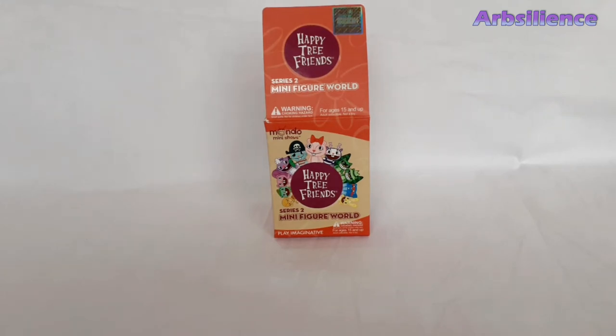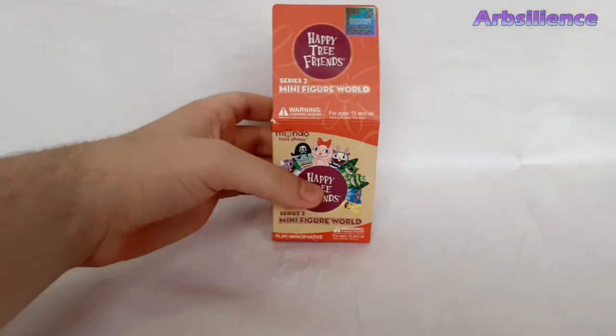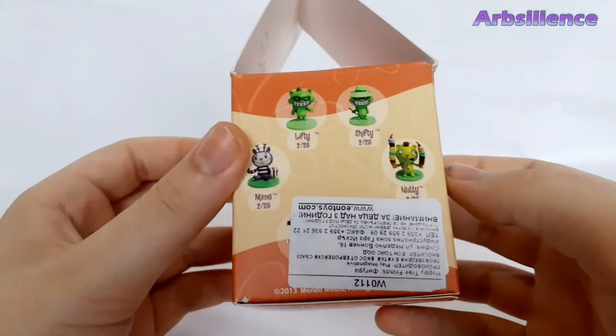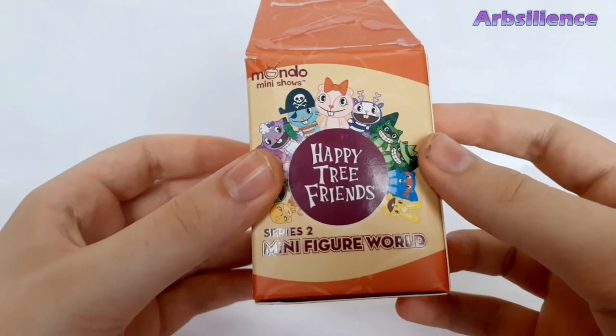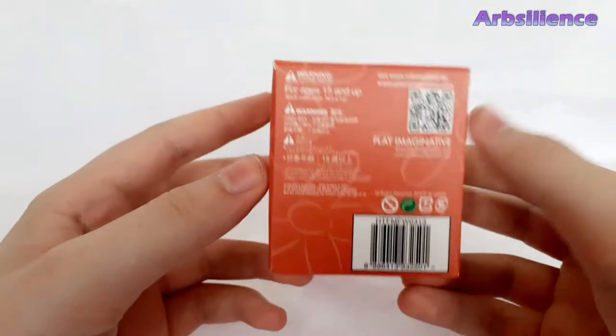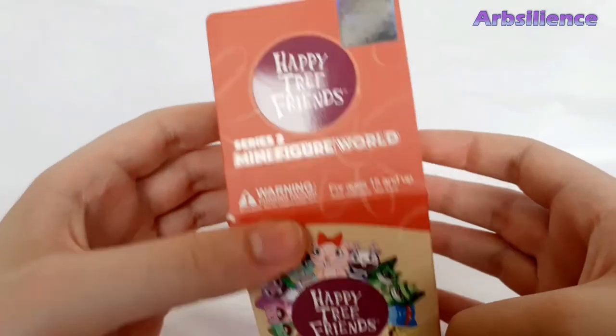This is part two of my Happy Tree Friends Minifigure World figure reviews. In this video I will be going over series two. So here's the box. Let's start with the first figure.